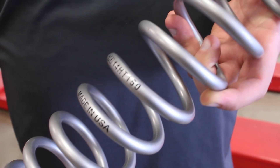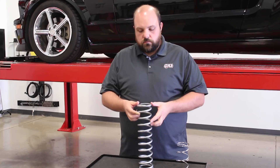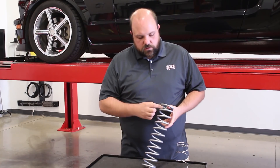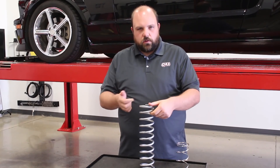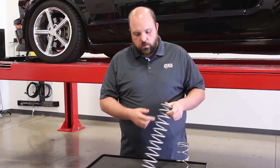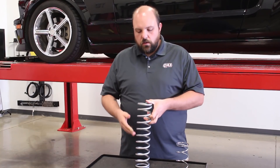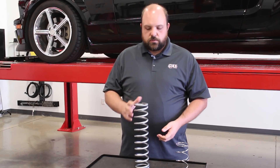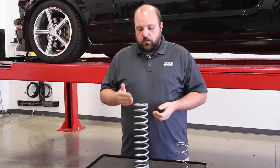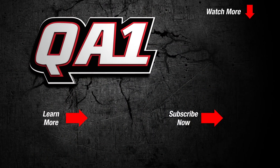The factors that determine spring rate are: the mean diameter of the spring — that's the outside diameter plus the inside diameter divided by two — the number of active coils, which are coils not touching each other, and the wire thickness. The higher the active coil count, the softer the spring rate; the lower the active coils, the stiffer. So if you cut a spring, you're removing active coils and raising your spring rate — that's where that comes from.